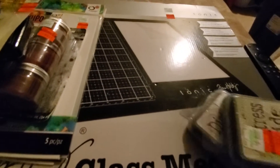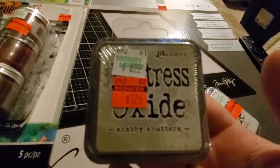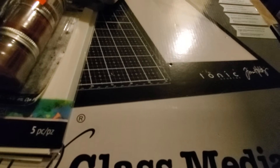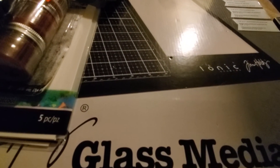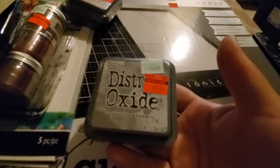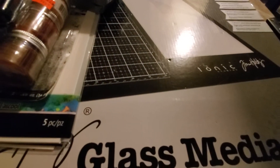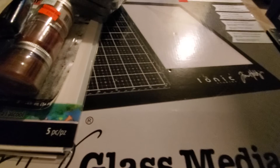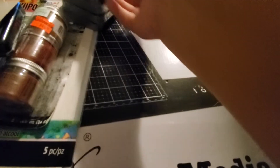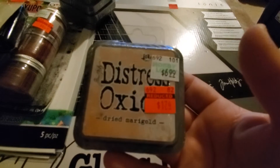They had a few Tim Holtz Distress Oxides. I have to see if I already have these, but I grabbed: Shabby Shutters, Milled Lavender — I said let me grab them and if I have them I can always return them — Pumice Stone, Tattered Rose, which I don't think I have, and Dried Marigold.